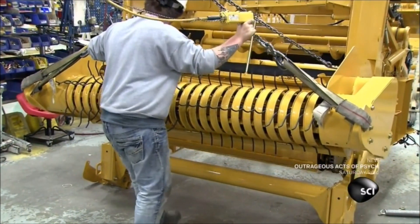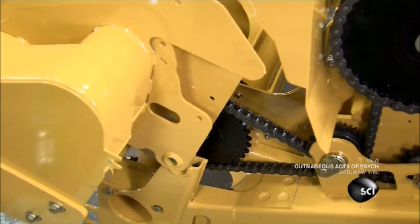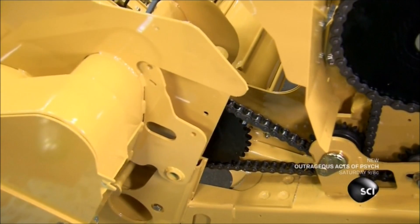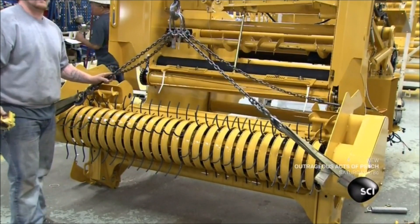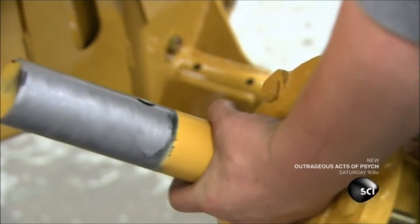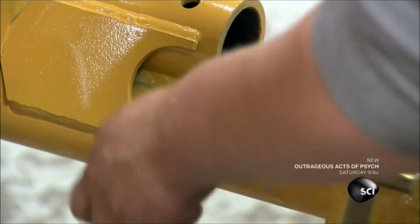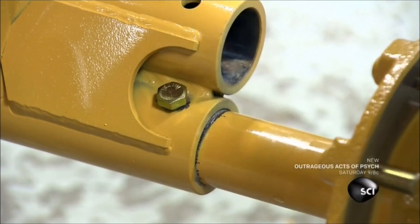The next part is known as the hay pickup because its steel teeth lift hay from the field and into the baler. It fits on the front of the machine. A worker then installs the wheels, brushing a lubricant onto spindles and inserting them in the wheel axles. Bolts secure the spindles to the axles.